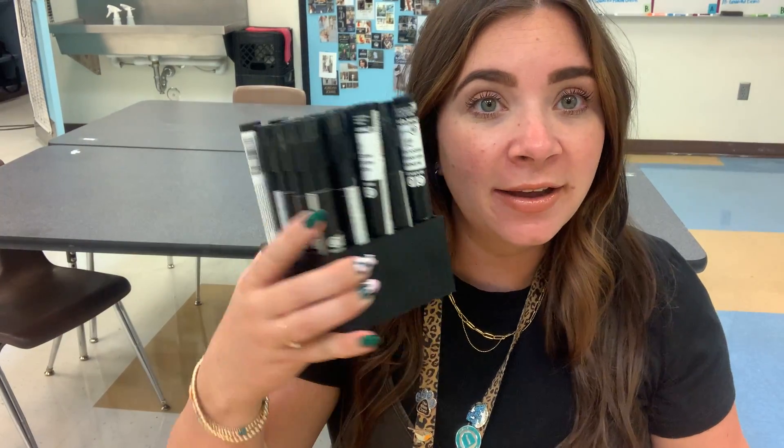You're gonna need tape and you're gonna need these chart pack blender markers. These have a chemical in them, so make sure you are in a well-ventilated area. I make students go out into the commons area where there's big space and lots of ventilation.